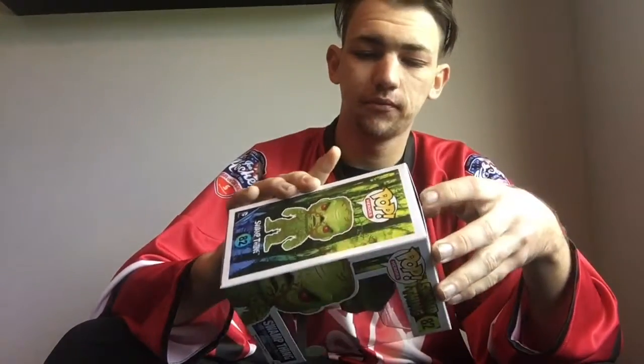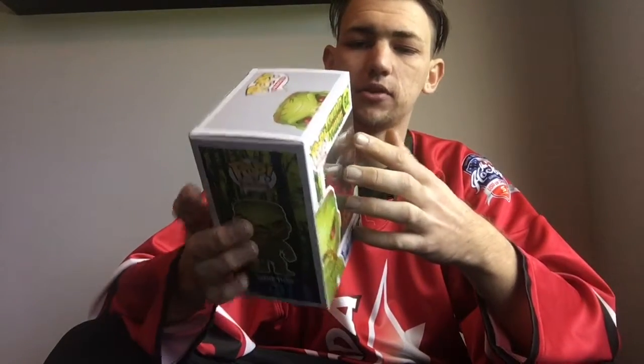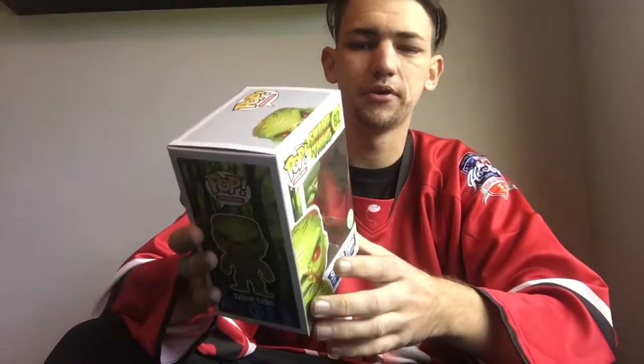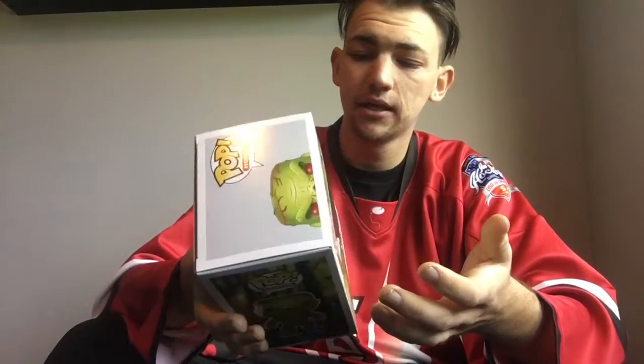It doesn't smell too great, so I will be putting this one back in the box, just because I don't want my flock to get dirty. But I'm gonna get him out, have a smell of him, see what he smells like, and then pop him back in and pop him on the shelf.